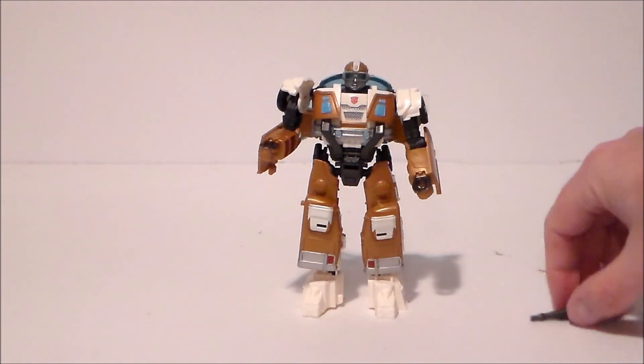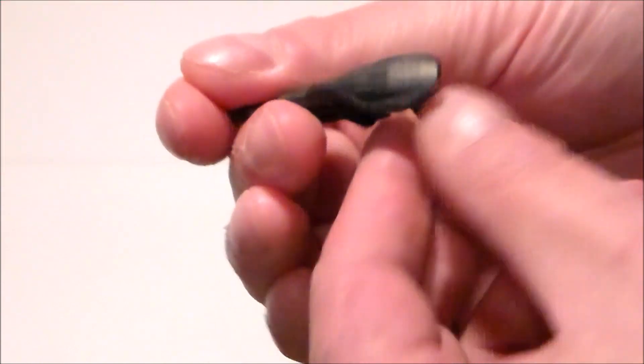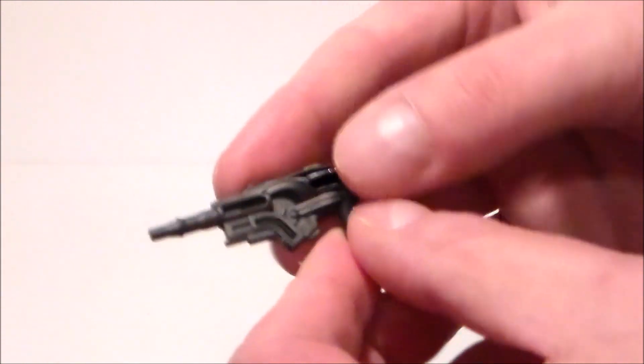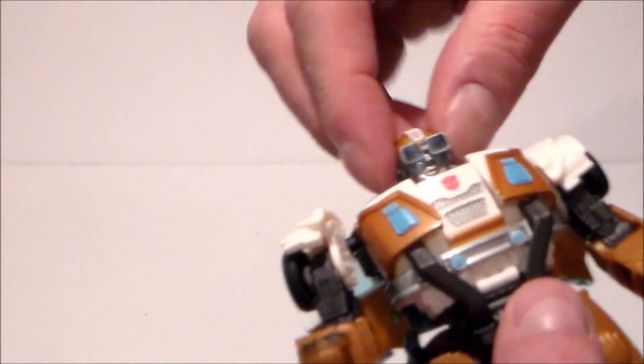Here is his blaster — it's an interesting looking gun. I'm not sure if that's exactly what it looks like in the movie, but yeah, that's his blaster.